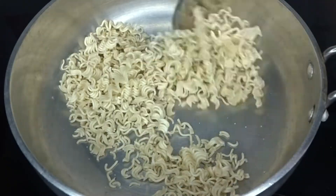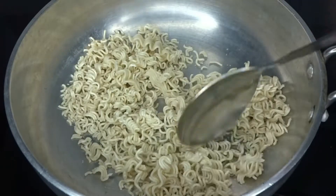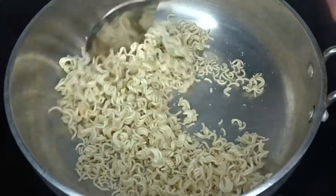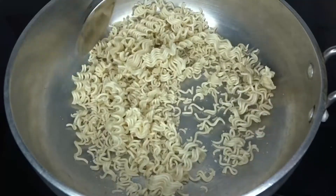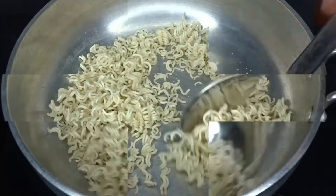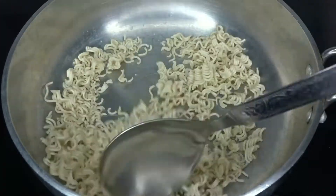We will crush it properly. This recipe is very easy, and Maggi is one of the most favorite dishes. But you will try this first time.